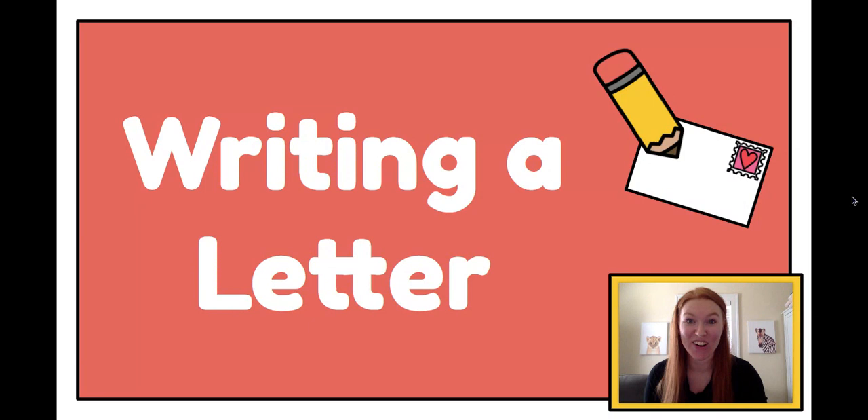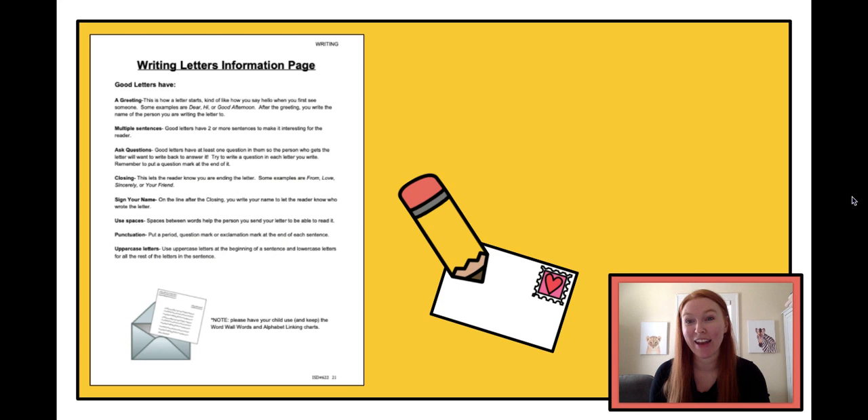Hi Kinder Friends! This week in writing we're going to be practicing writing a letter. Have you gotten a letter before in the mail? Maybe you have, maybe you haven't, but this week we're going to be practicing writing a letter. So let's get started.